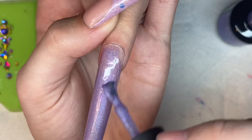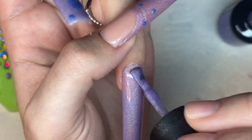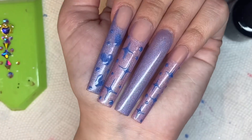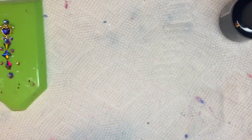I went ahead and did a full-cover nail in the purple and these are so pigmented — I only needed one coat. Even though these are so shiny, they are very full coverage and just gorgeous. I cured that for 30 seconds.